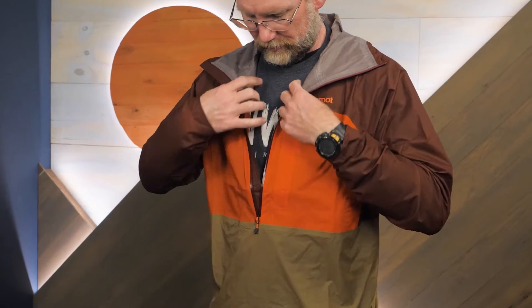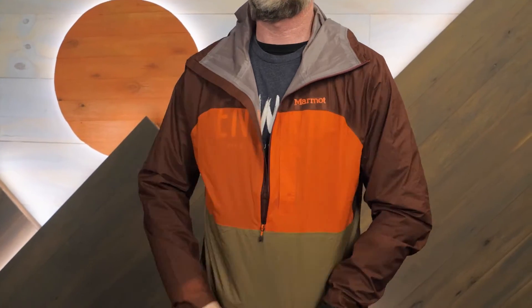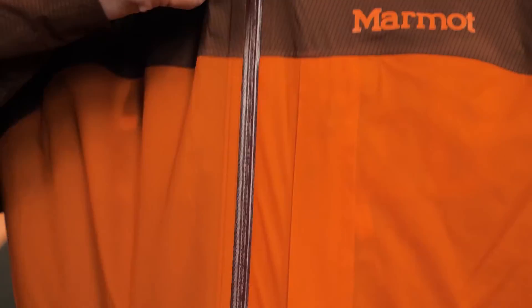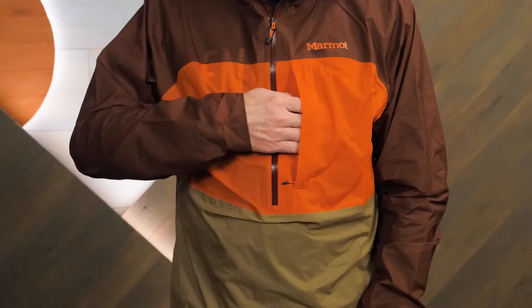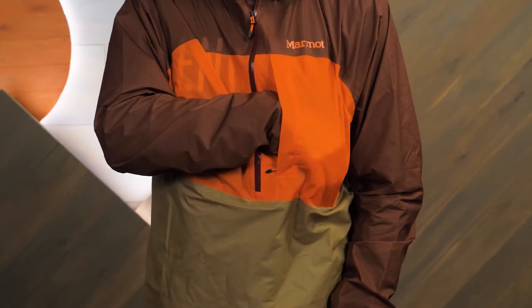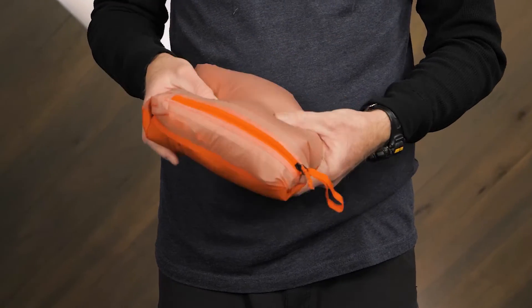The mid-length front zipper makes it easy to get the Anorak on and off and it's water resistant. The distinctive chest pocket is large and easy to reach. You can even stuff the Anorak into this pocket.